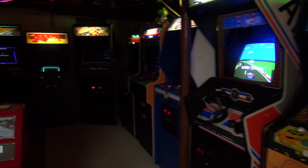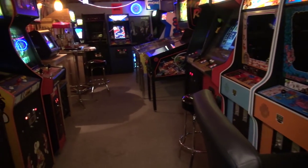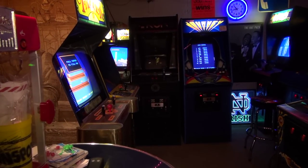Hey guys, we are in the basement and today we are going to do part number three of the Nintendo Versus Unisystem dedicated upright restoration. This is a top-secret project and this is the last restore video — not the last video — because in this video we're going to restore it and pretty much finish the game, then later reveal what this game is. It's going to somebody pretty cool.